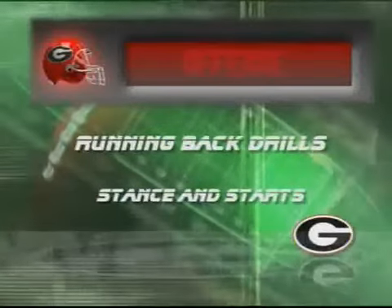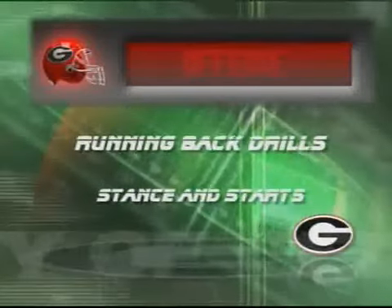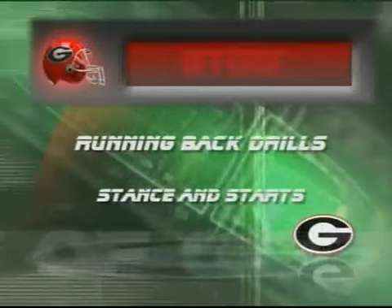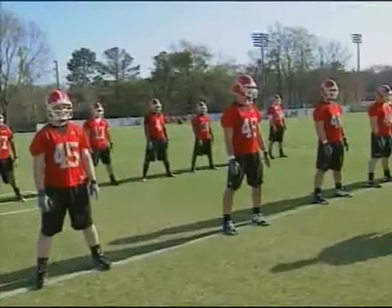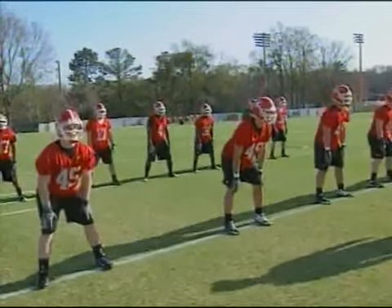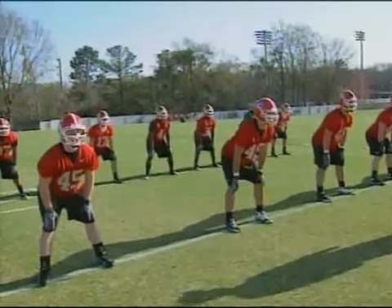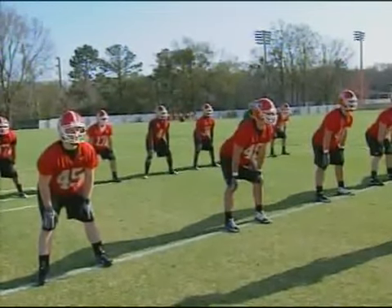The first thing we need to do to become fundamentally correct is to focus on one of the simplest things, which I think is a lot overlooked - the stance and the start of the running back. There are actually two types of stances and starts that we use here at the University of Georgia: one is the two-point stance and one is the three-point stance.